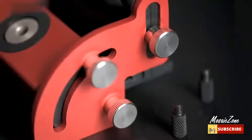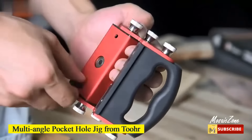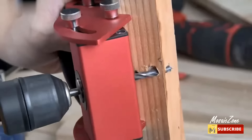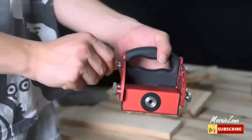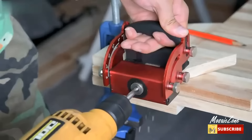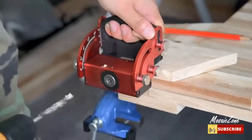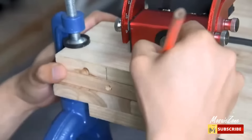Multi-angle pocket hole jig from TOR. Multiple sizes, easy to replace, to meet the various needs of users. This is a multi-angle puncher, a good helper for woodworking, used for punching holes on the board and the board edge to facilitate board splicing.